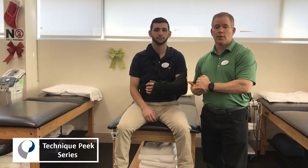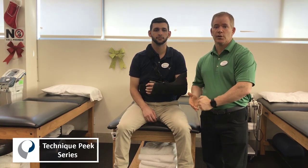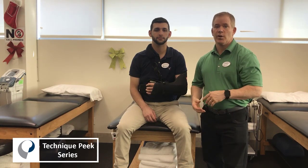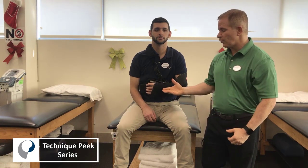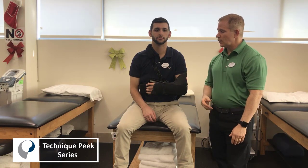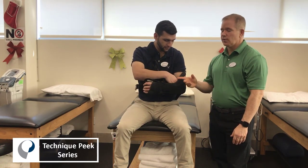The hand should be a little bit higher than the elbow ideally, but certainly no lower. We don't want the hand to be below the elbow, which we often see when patients come in with the sling improperly positioned. This is the proper position. The next step is to unlock the chest strap.